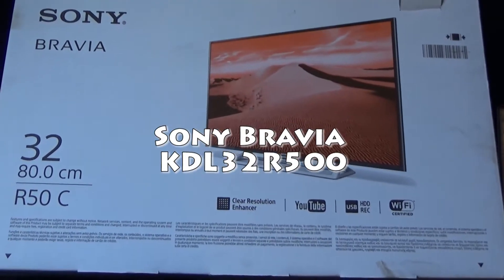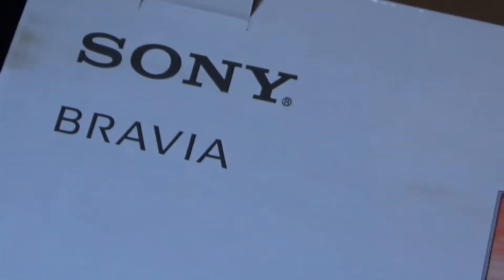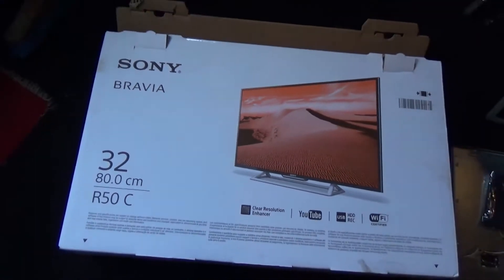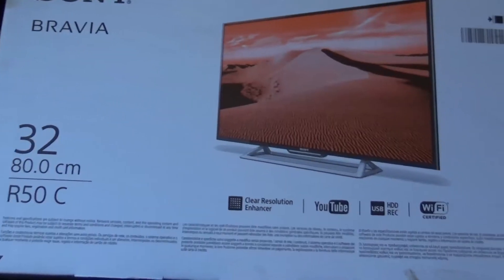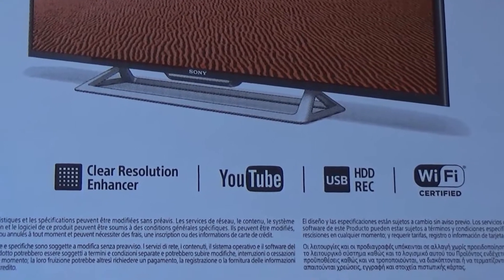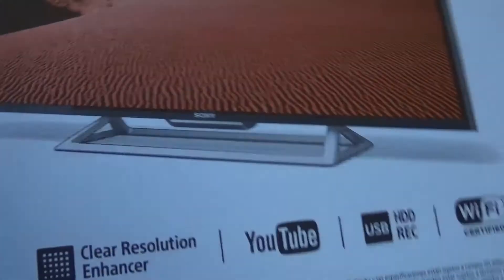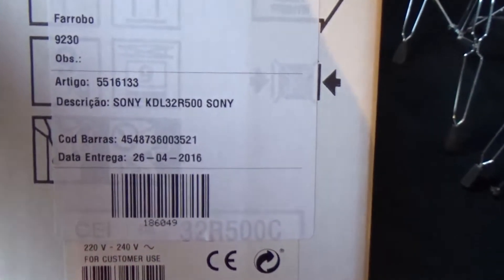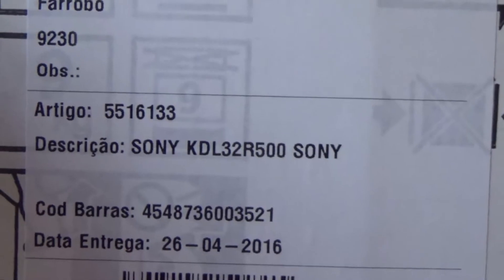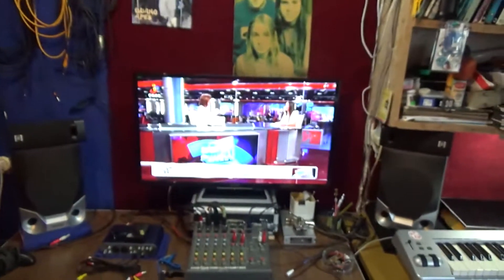This is my new Sony Bravia TV. It's a 32 inch and it has clear resolution, Wi-Fi, and YouTube — you can access YouTube with it. This is just the box. This is the exact model: KDL32R500 Sony. My TV is basically this.